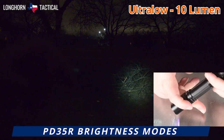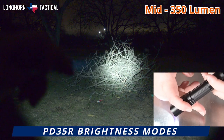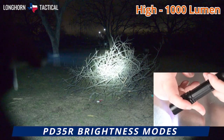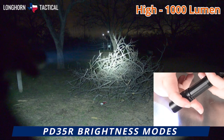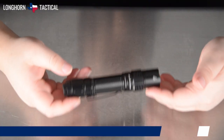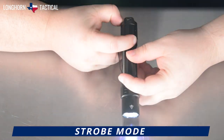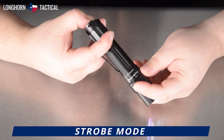The brightness modes start at 10 lumen ultra low, then 50 lumen low, 350 lumen mid, 1000 lumen high, and then the 1700 lumen turbo. And whether the flashlight is on or off, holding down on that second function switch will activate the 1700 lumen strobe mode.